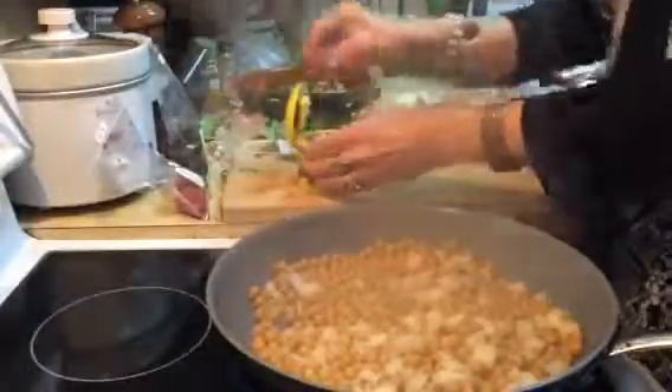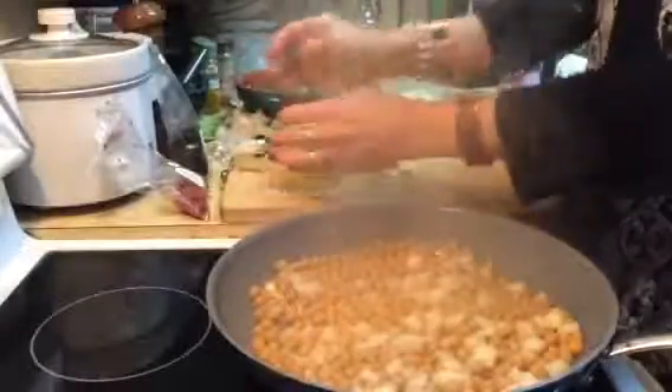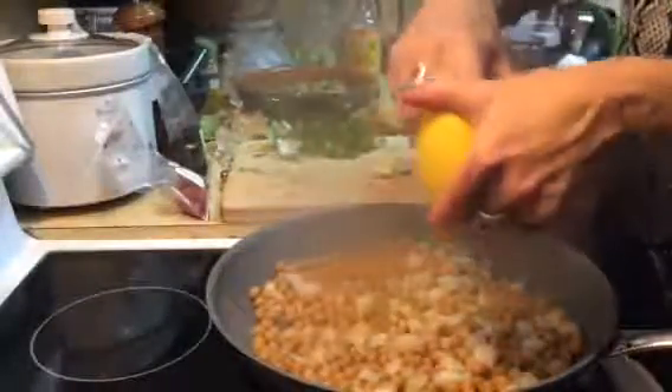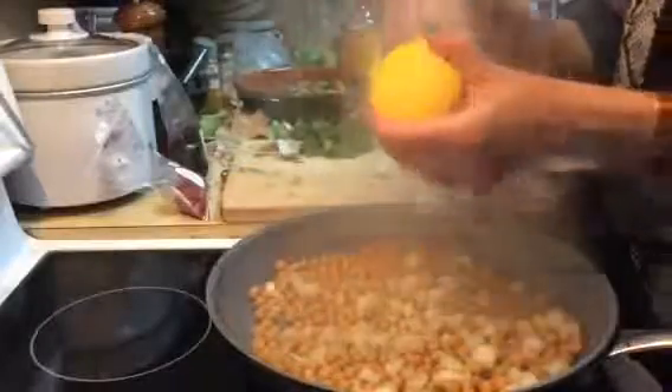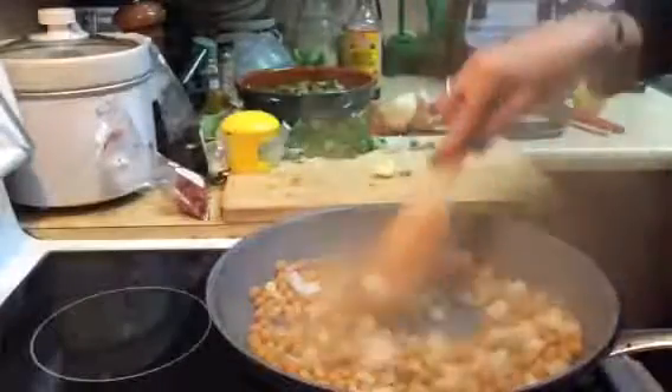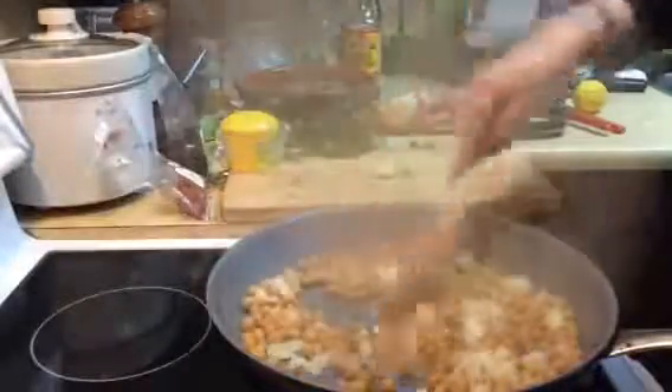That's a really good garlic crusher — I just love this one. When you push it like this, it just goes right in there and your garlic goes right into your dish. It works really great — just an awesome little machine.